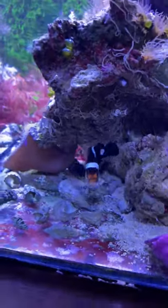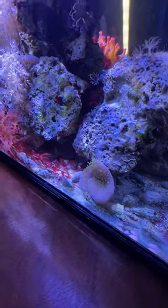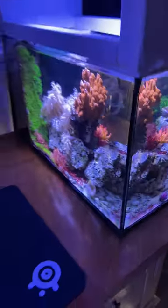This has been about three weeks since it was in that plastic cup that I showed you guys. So this is an Australian leather fragment ready to regrow in my 10-gallon.